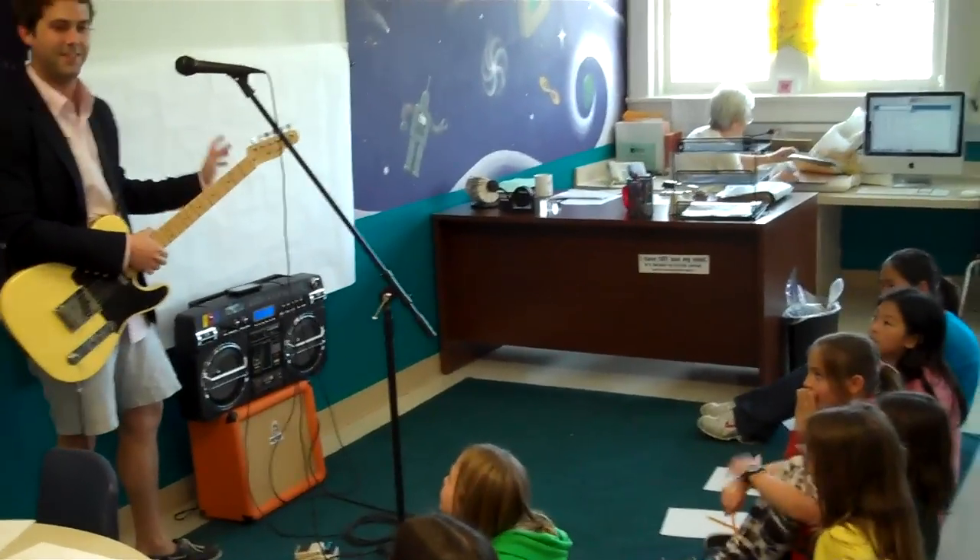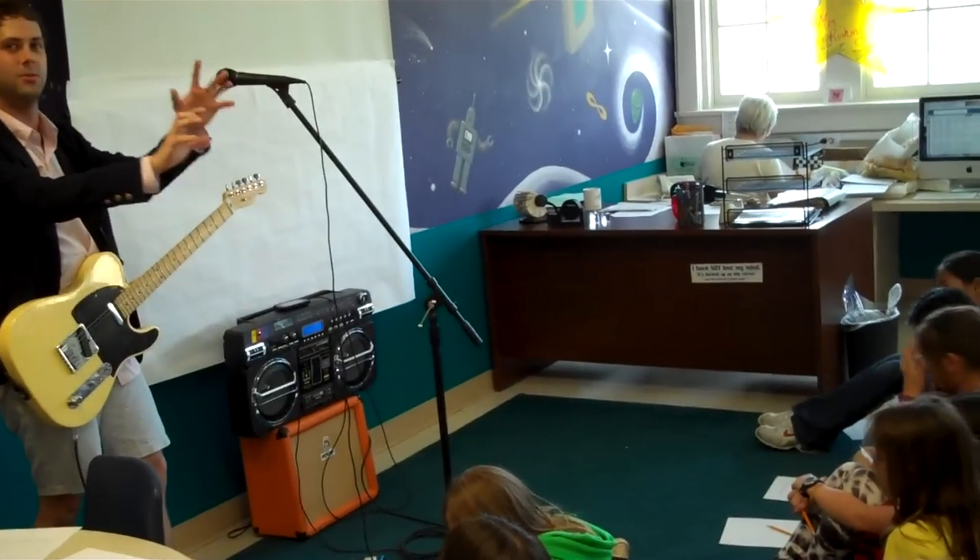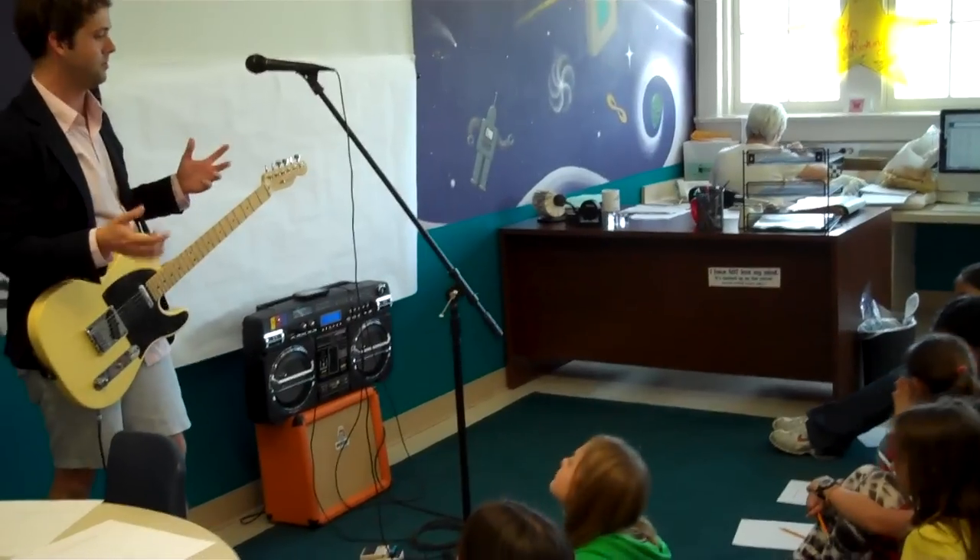Alright, so that's a verse. That's the first part. That is what it jumps into as soon as you start hearing the music.